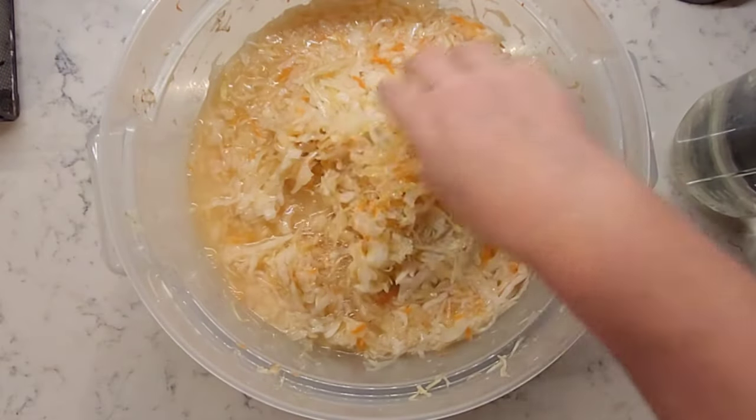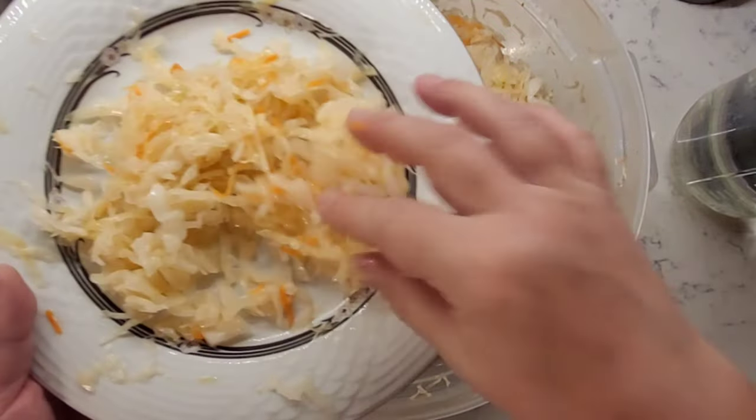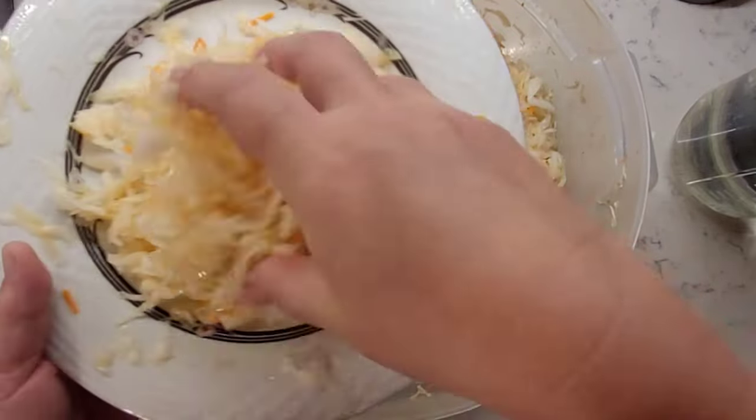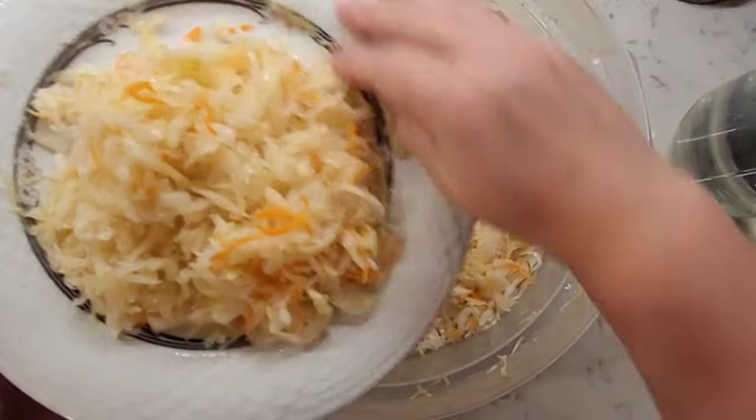After about three days your sauerkraut will start to smell and taste like sauerkraut. You can stop at that point, or you can go on and ferment it a little longer if you like it on a more sour side. It's up to you.